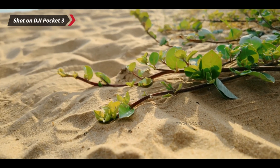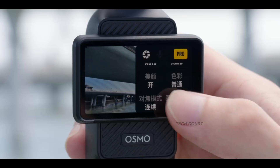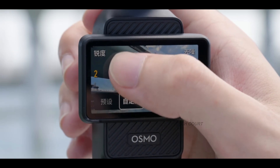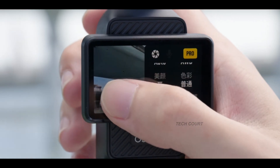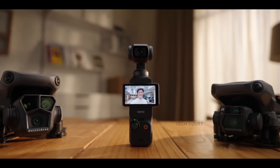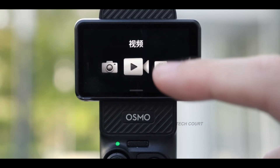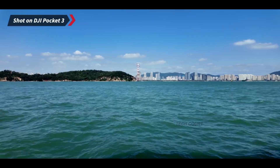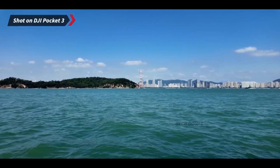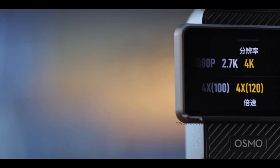As for the release window, the strongest date floating around is December 18th, 2025. That lines up perfectly with DJI's rush before the FCC import deadline, but if it slips slightly, January during CES 2026 is another realistic window. Pricing is expected between $500 and $600 — putting it in the sweet spot, more affordable than mirrorless setups but premium enough to deliver serious tools for creators.